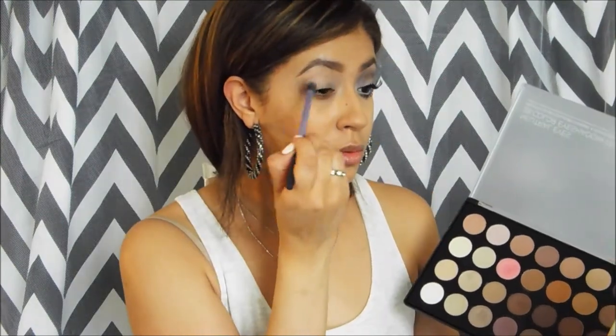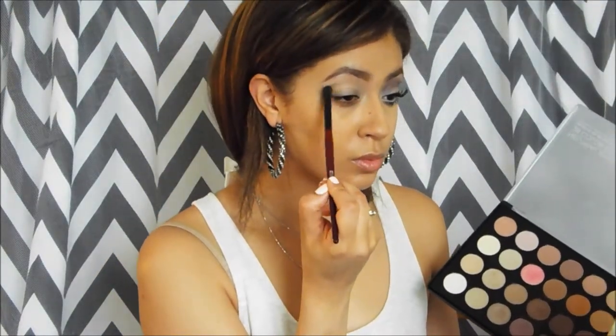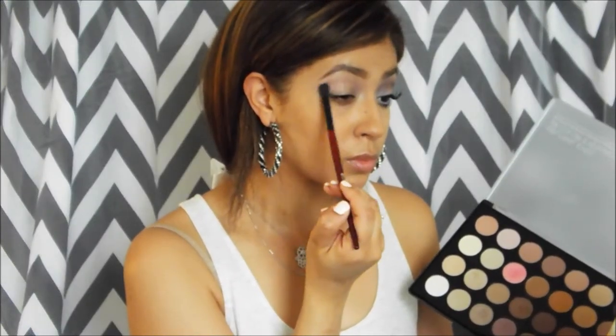It's a neutral palette. I'm going to use the cream shade all over my lid. Then I'm going to go in with this light purple grayish color and use it in my crease. It's a very light color so you're going to need a couple swipes to build up the crease, but this is going to be my first color for my crease.